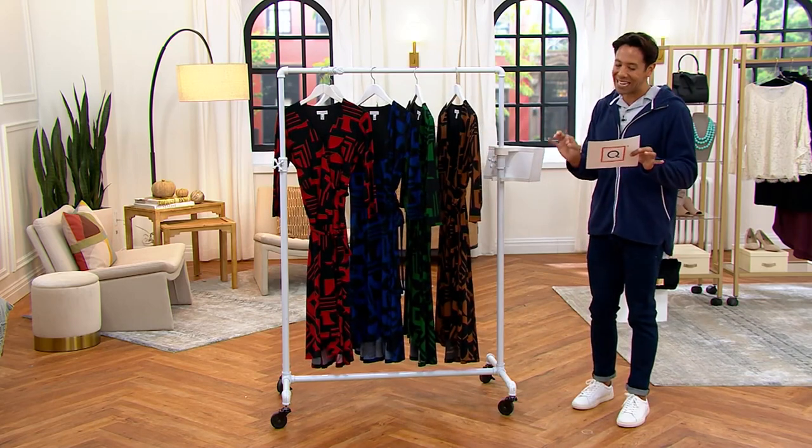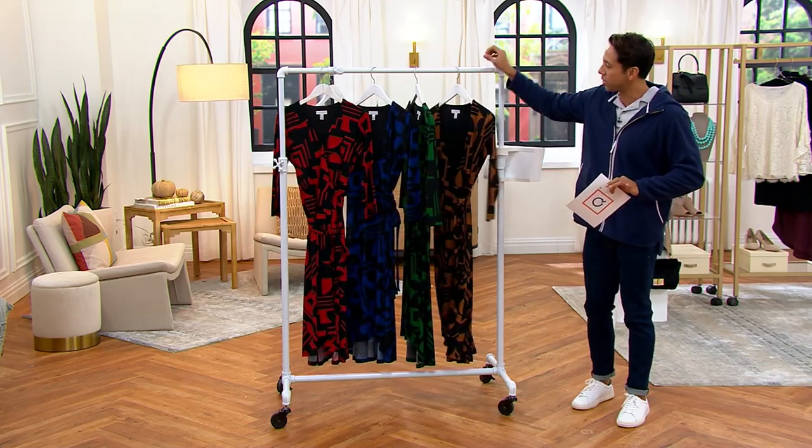And you can bring it home tonight for $87 and five easy payments of $17.40.